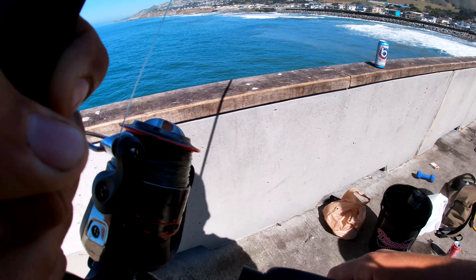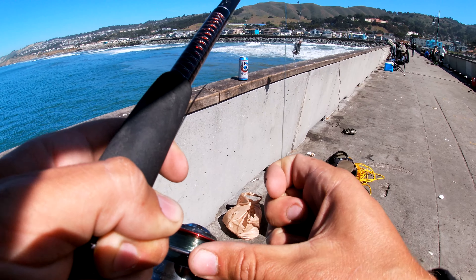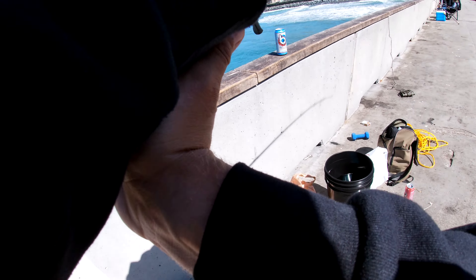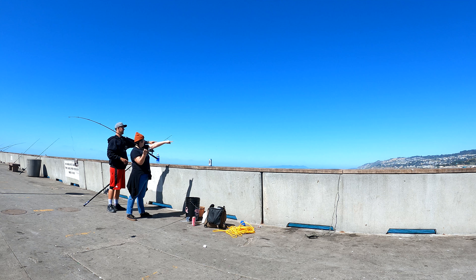To cast, you're going to hold this string with your fingers, flip the bail open, and put your fingers like this. Then cast that way — it's that direction. There you go! Now let it sink a little bit. You can stop. Now flip the bail closed, and reel in. You can reel a little faster — see that line? You want it to be straight out.